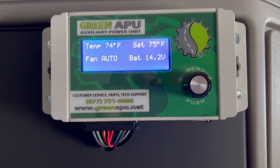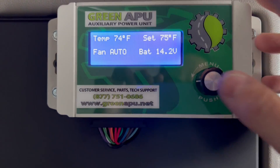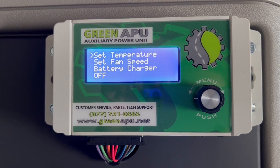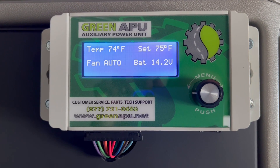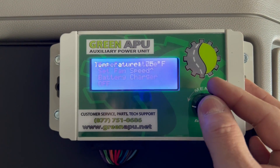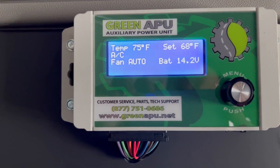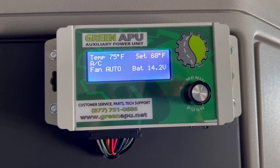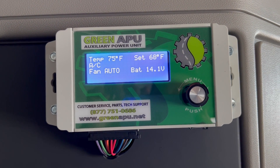As you can see, in this case we're right around the set temperature. If I lower the temperature and press the button to go to this menu, I can set the temperature, set the fan speed, or switch to battery charger mode. Most often you would just set the temperature. So let's say I want to get into the 60s — I'll click down to 68. Now the AC has kicked on and that happens automatically. You don't have to switch between heat and AC. You just set your temperature and the system knows what to do from there.